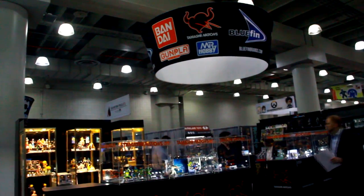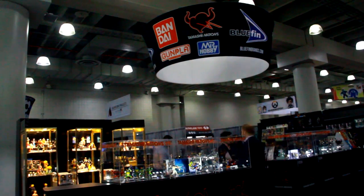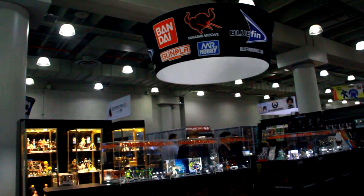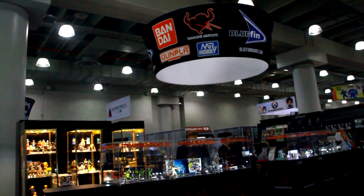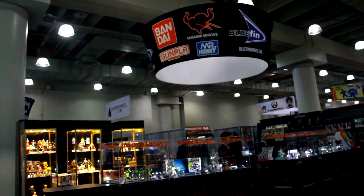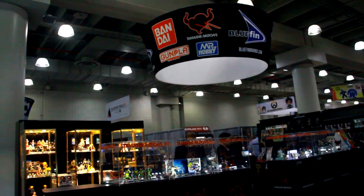It doesn't hurt that toy photography is also a free promotional tool. The intent was to enhance the Figuarts figures, but if it helps enhance other figures and gets their name out there, they're cool with it.